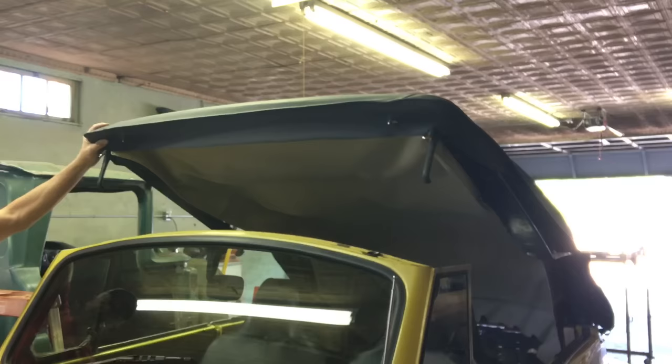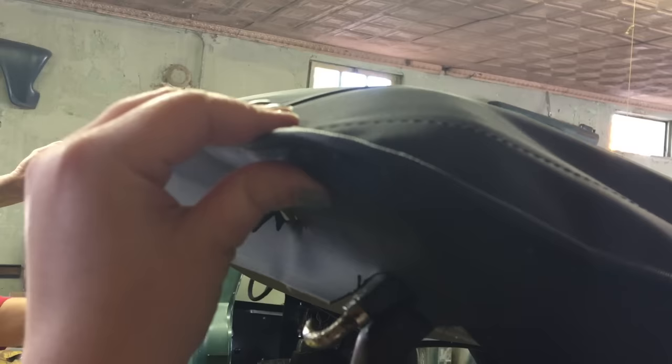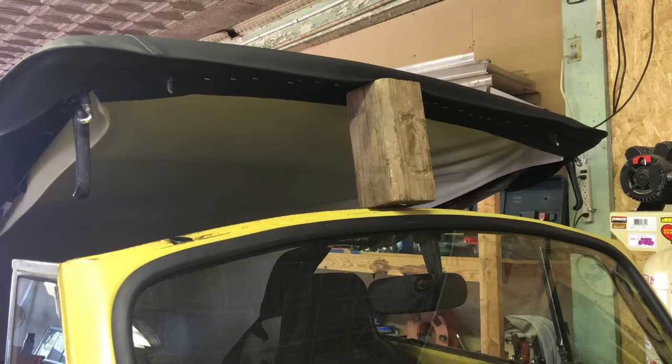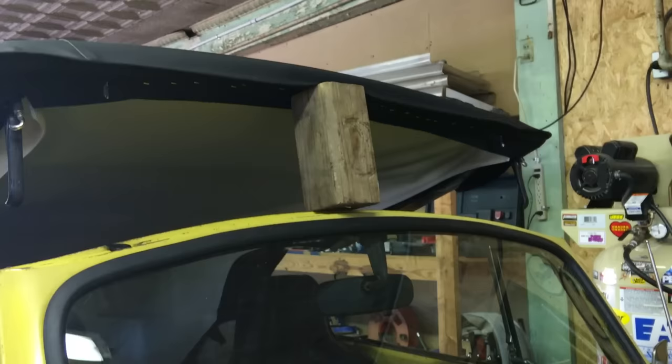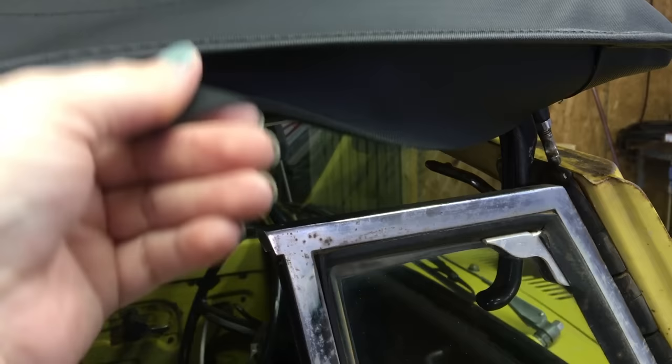It's easier to work with the top when you lift it a bit. The beading on the top needs to meet the bottom edge of the front header bow. We've lifted it to pull it, and you can notch a bigger hole if needed. We've now put a staple on each side to hold it in place and stapled it onto the underneath of the front bow.